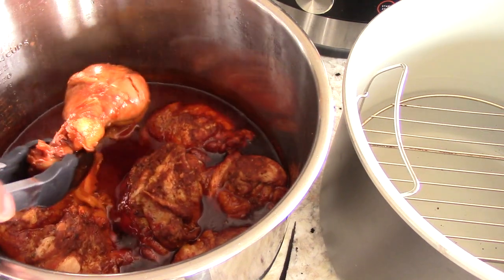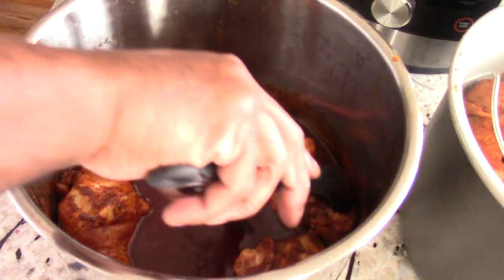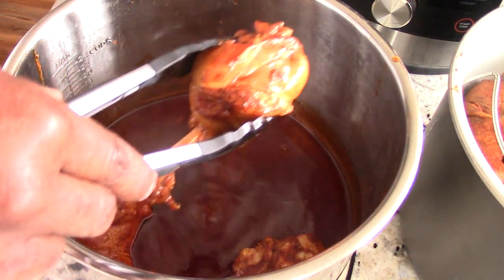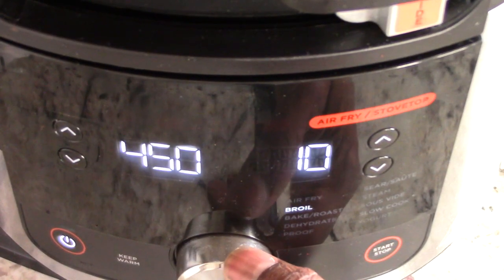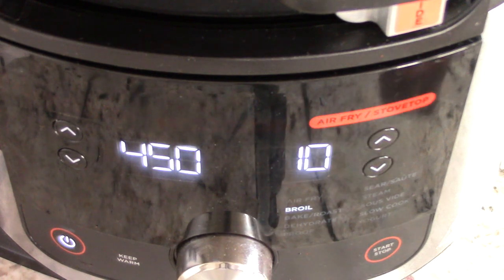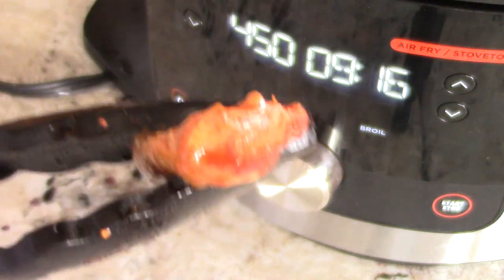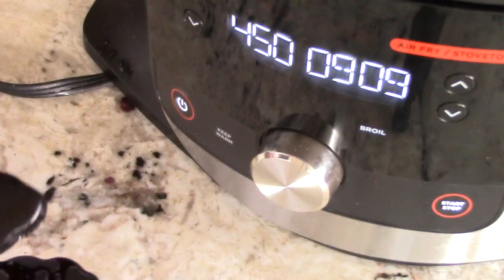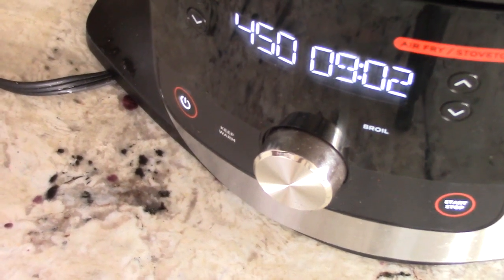Let's get it out of here. I'm going to transfer them — man, it's ready to fall off the bone. I'm scared to handle it because it's so tender right now. Make sure you rotate them before you air fry so they're nice and juicy. I'm going to broil it at 450 degrees for 10 minutes, hit start. Found this piece of chicken just floating in the sauce — you have the first bite. Going to try it — oh man, this is going to be good!